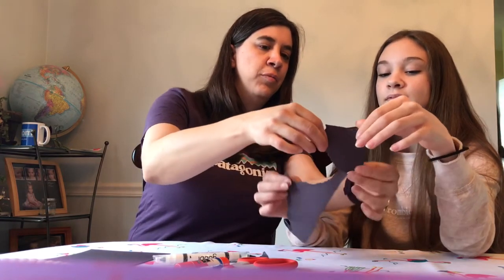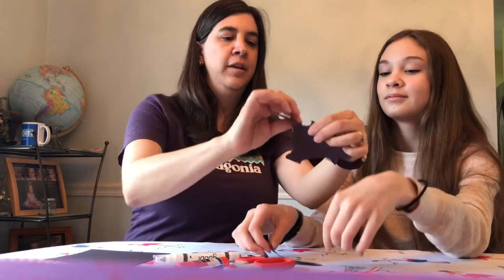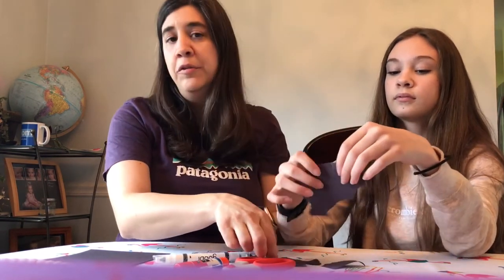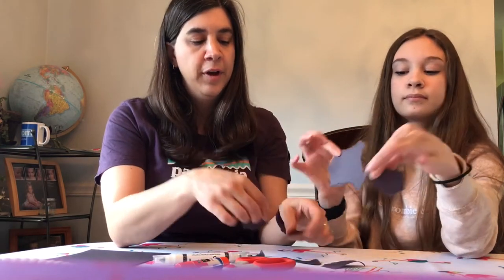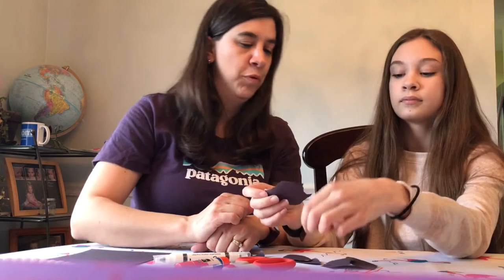Good job, a couple more. As they finish those, you can give them a few more. Some kids will do the whole piece of paper; other times it'll be frustrating and maybe they'll only do three or four tears and you'll kind of help them with the rest.